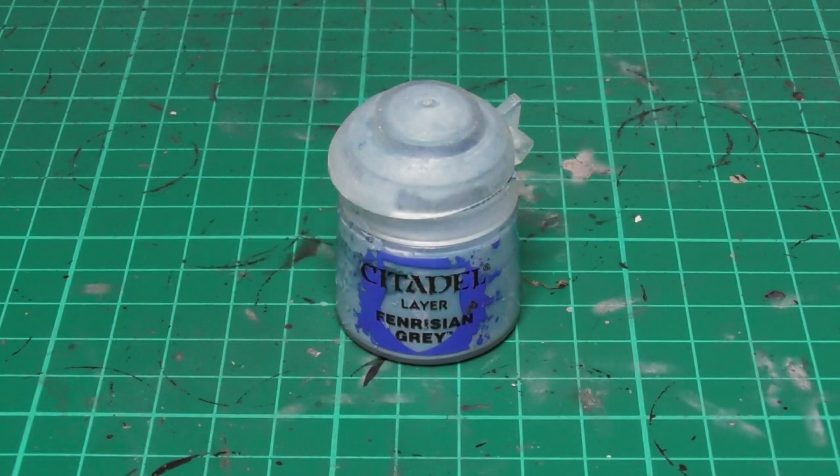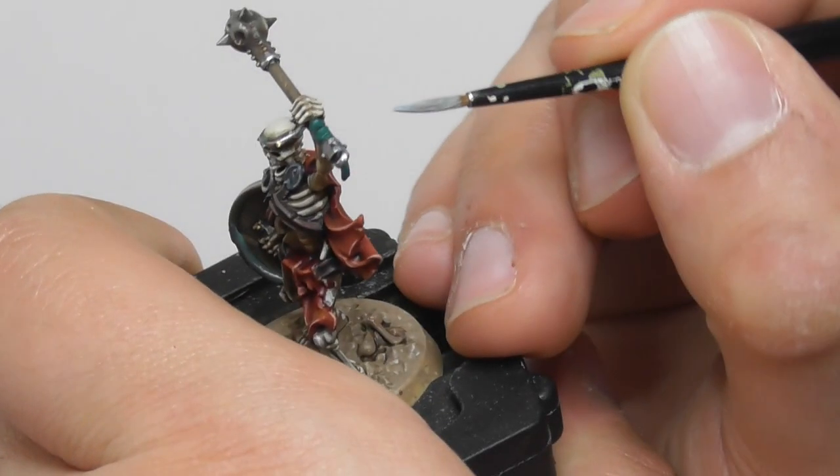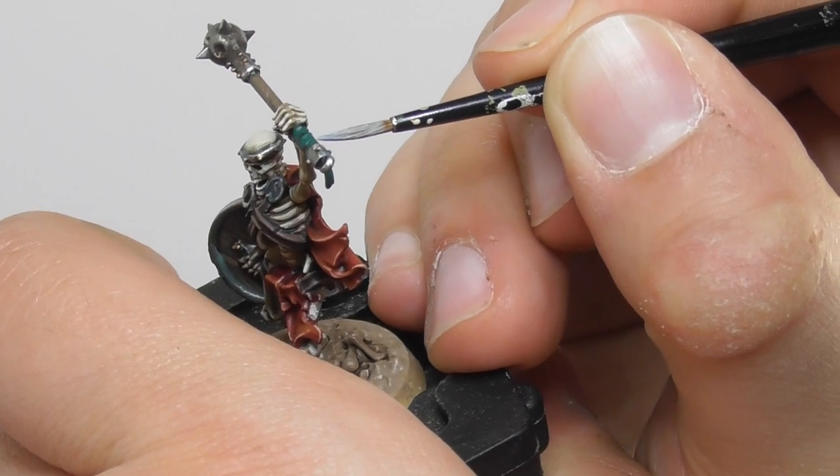And finishing the straps using Fenrisian Grey, I use a small layer brush and I start an edge highlight onto the sharpest features of the straps.